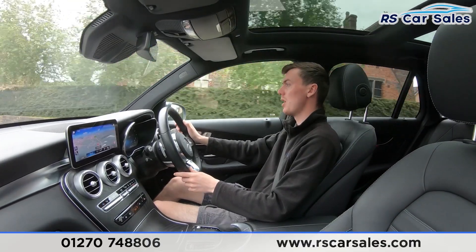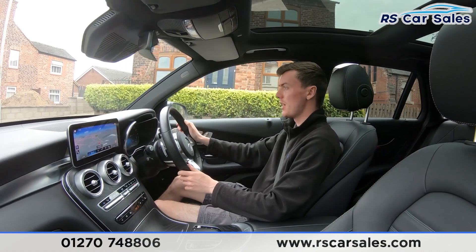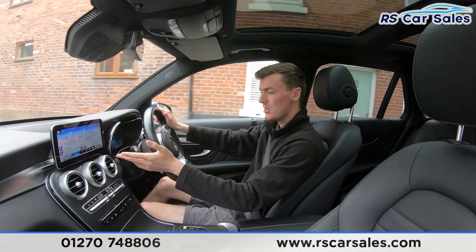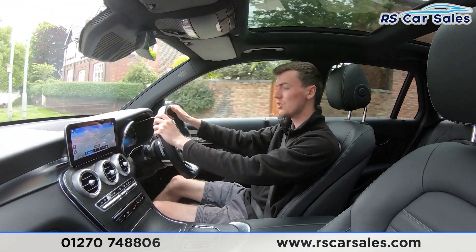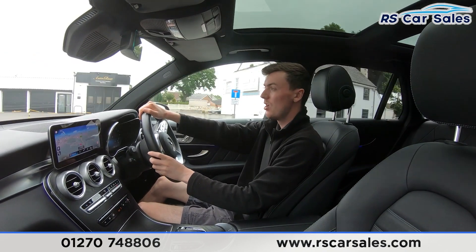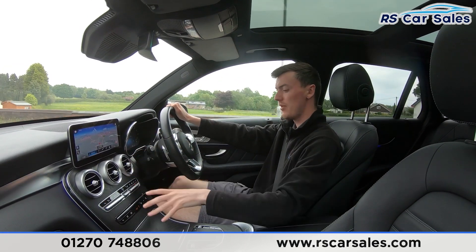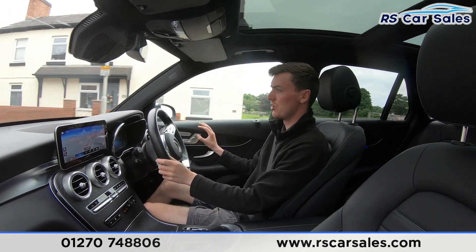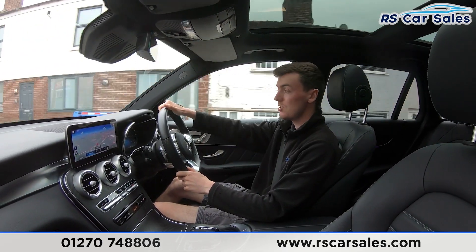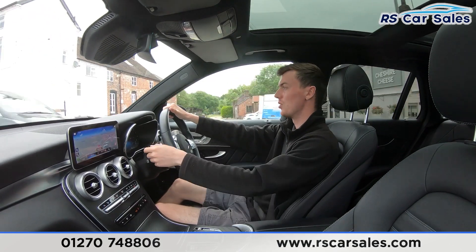Both front seats are heated — perfect for cold winter mornings. We also have the panoramic glass sunroof up top. The main entertainment screen in the centre is currently showing the sat nav but has plenty more features such as DAB radio and phone connectivity. There's the wooden effect trim in the centre and across the doors — it looks really nice and makes the interior a nice place to be. The premium Burmester sound system sounds incredible, and the automatic gearbox is really smooth through all the gears.